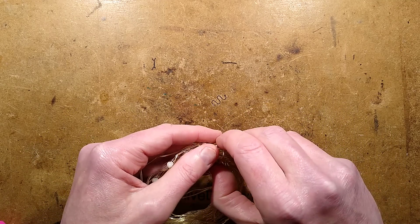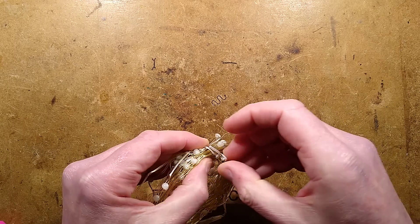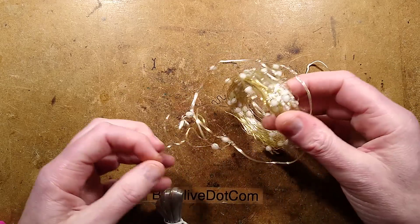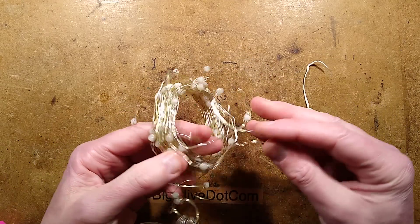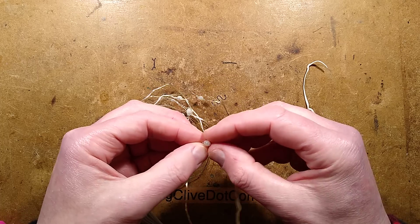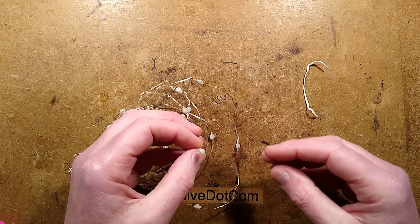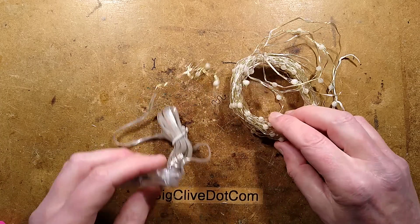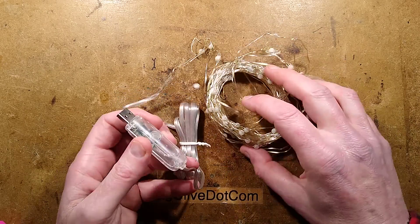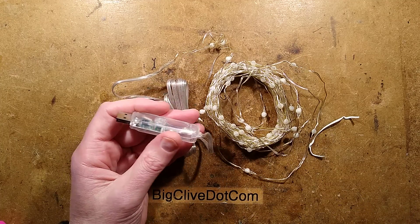There is one other possibility. With these copper strings, they tend to cut them to length. The very last LEDs — no, they've cut it flush, because sometimes the little wire ends can just touch each other and short out. Now we've seen that it works because I've been wiggling it trying to make it stop working and it didn't.